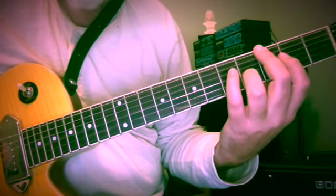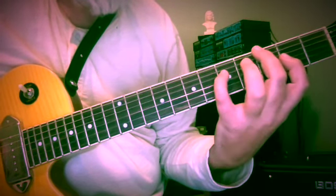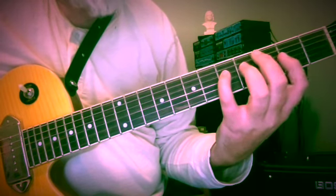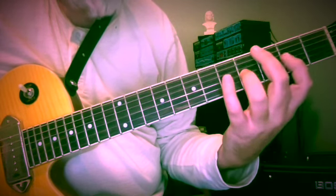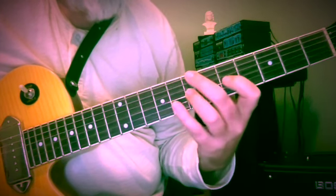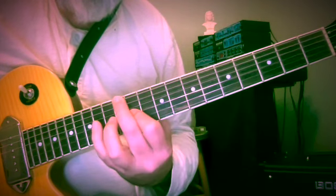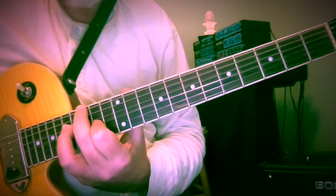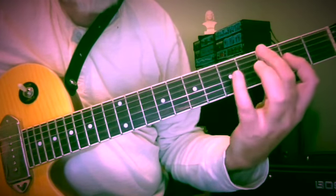That's one permutation of 3 notes. We could have low, middle, high, low. Or middle, high, middle, low. But we're going to use this one: high, middle, low, high.